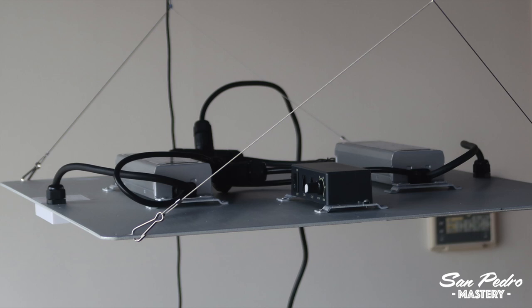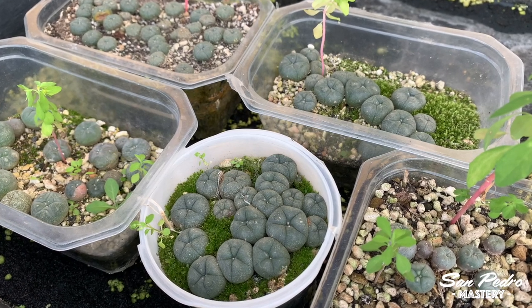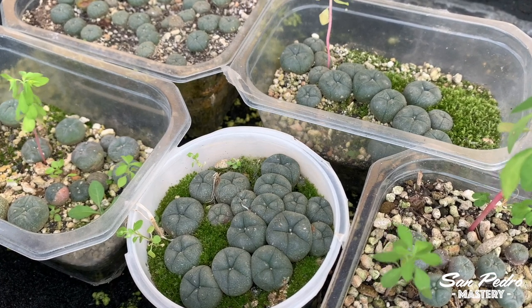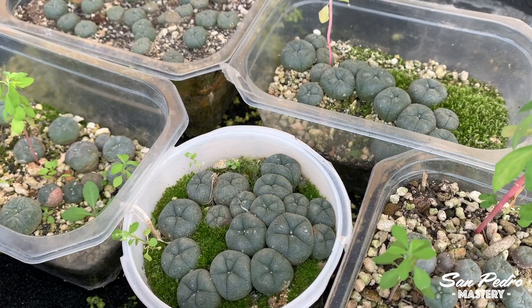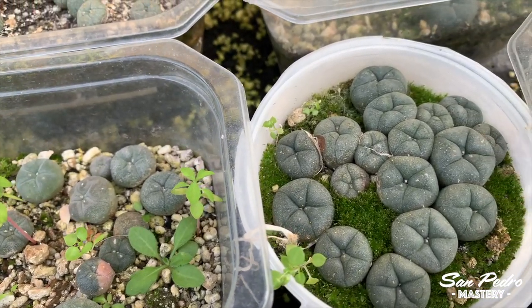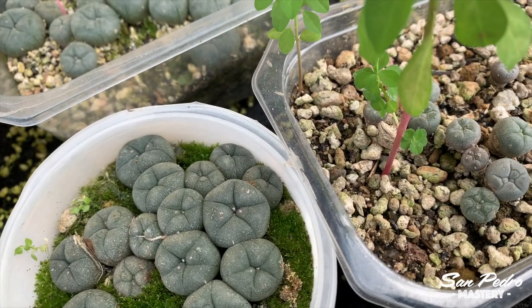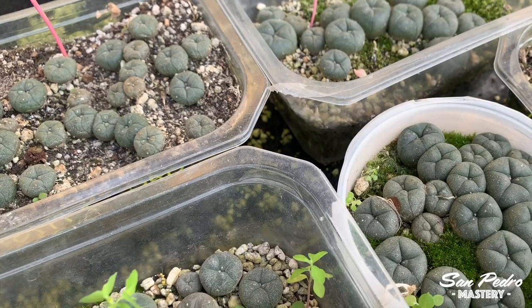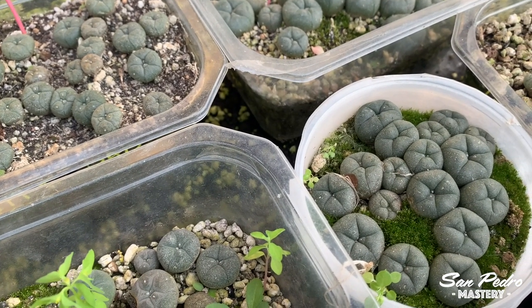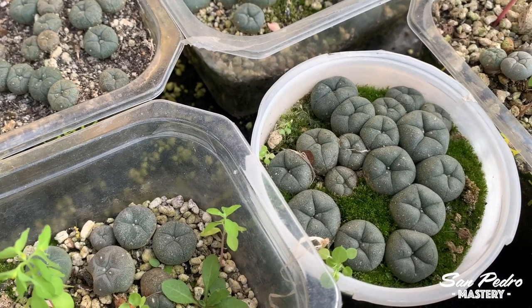As for all my peyotes, I will definitely have to bring them in, since I don't have any part of my terraces protected from rain — and peyotes don't like too much rain; they especially hate the combination of cold and wet. Since Lophophoras are so slow to grow, I won't bother growing them during the winter. Instead, I'll probably place them on some shelves somewhere preferably dark and cool, where they will hibernate with the soil being very dry of course.